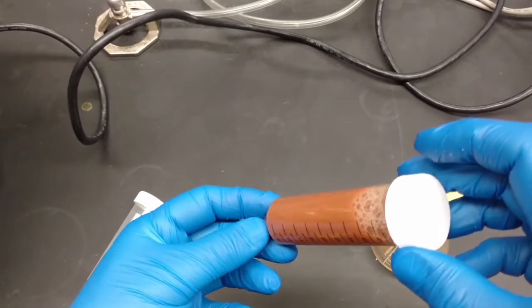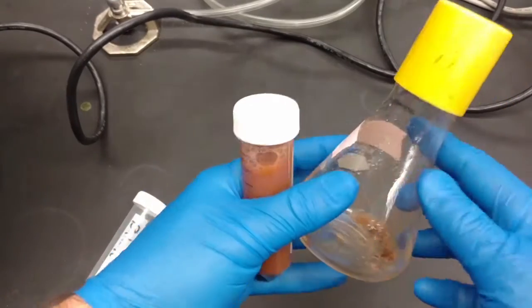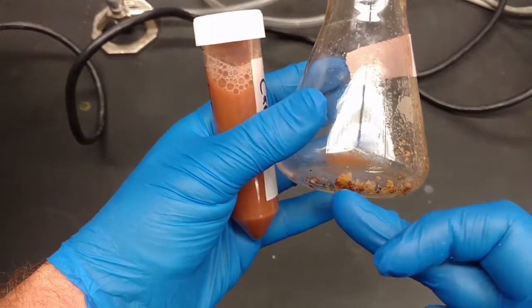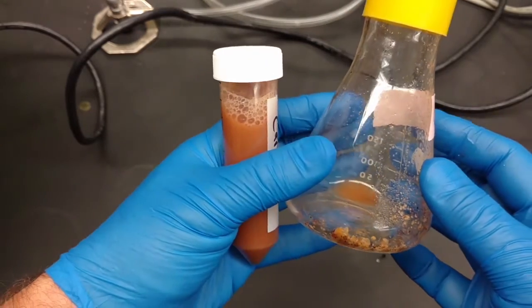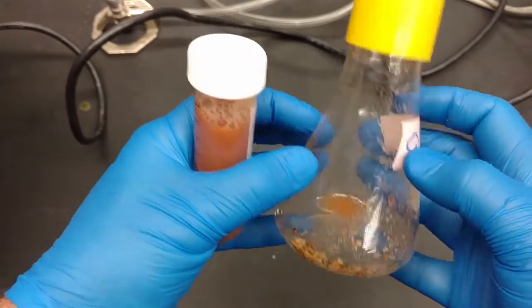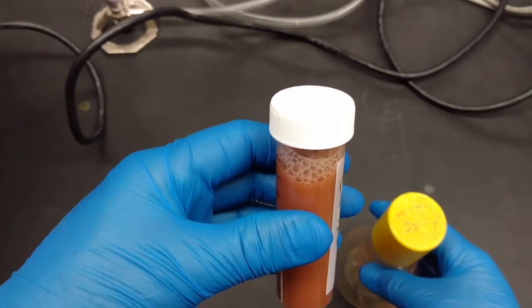We chose the volumes that we did on purpose so that they would all fit in there. The more you get of this in here the easier this is to clean, because all this crud can't go down the sink. So we're going to have to clean this out in a way that keeps it from going down the sink. Make sure you swirl it around and let it all go in here.